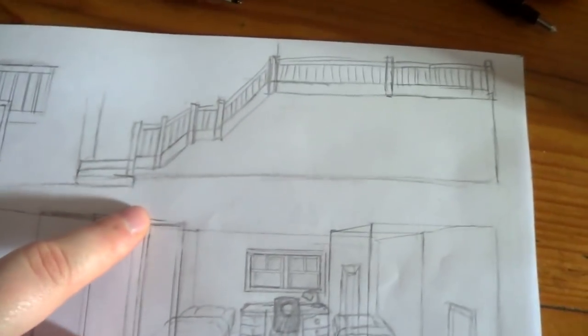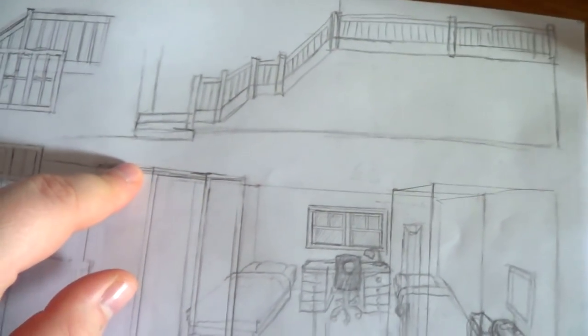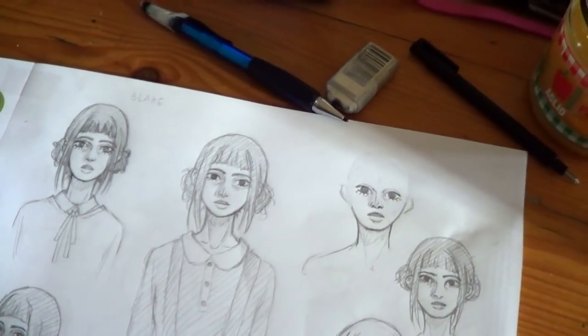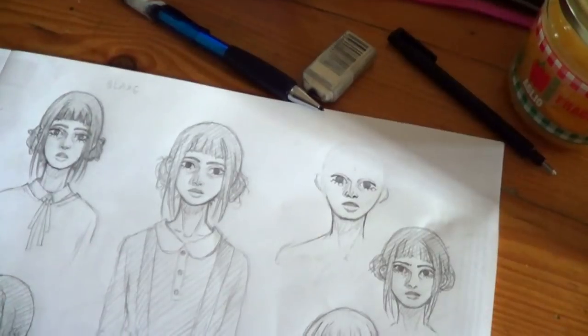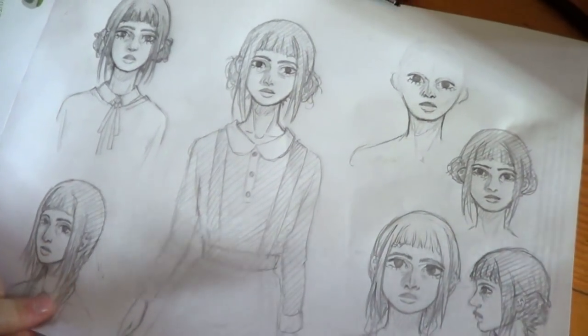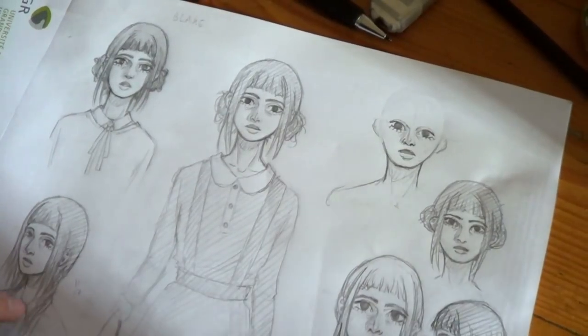Here's the first draft for the stairs, and here's a bit more of how the stairs might look. I also tried drawing this character — I don't really know what I'm going to do with her yet. Whoever she ends up being, she's going to be in the room with Maya probably. I'll have to work a little more on her.